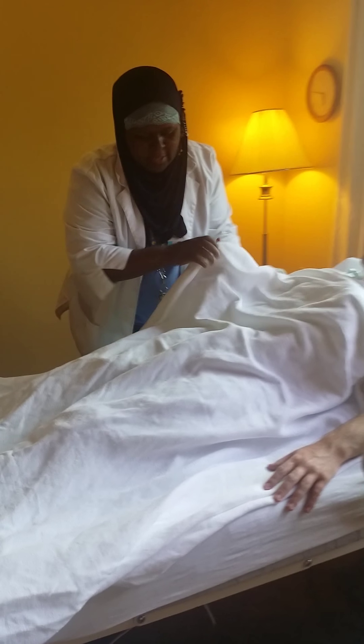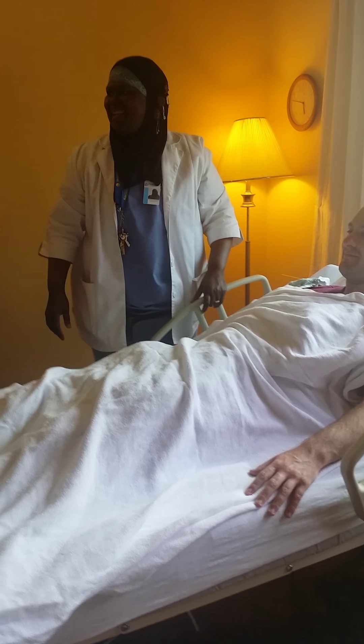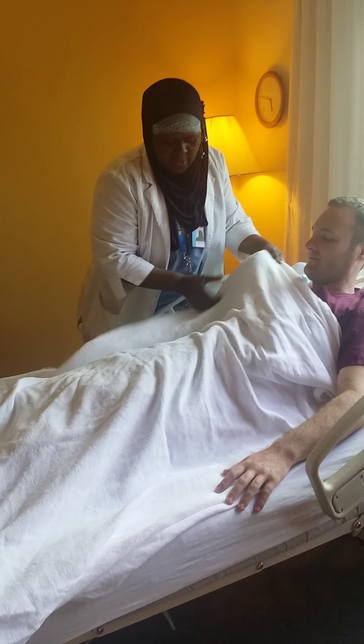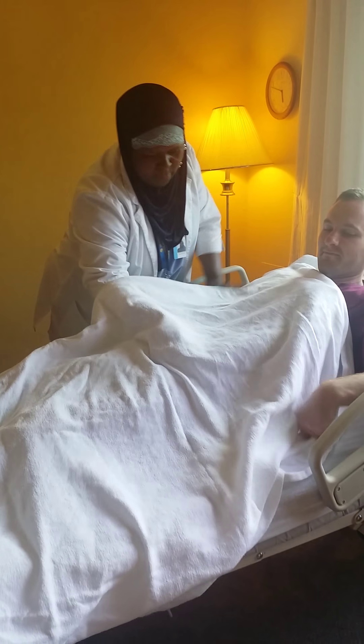Dress under the blanket — not exposing. We have your gown on the weak arm. We'll continue to dress under the blanket so you won't be exposed.